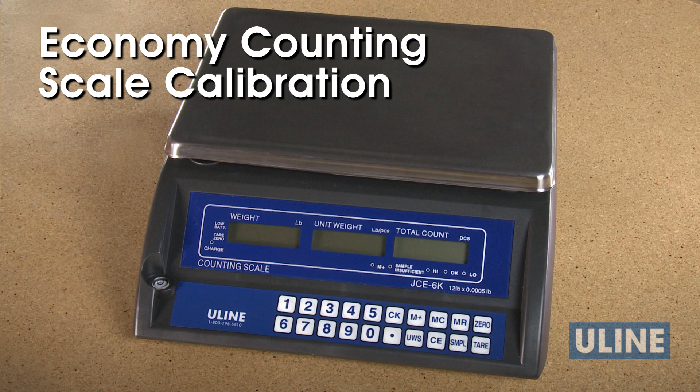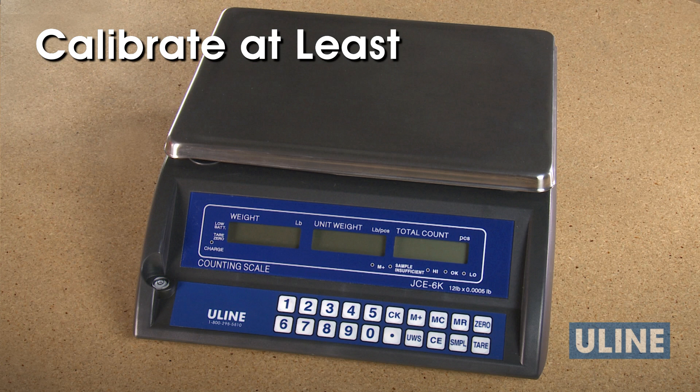ULINE economy counting scales are pre-calibrated when you receive them. However, you may need to recalibrate them if they've become inaccurate. It is also recommended that you calibrate your scale at least once every year.